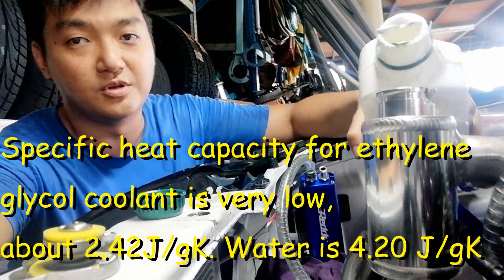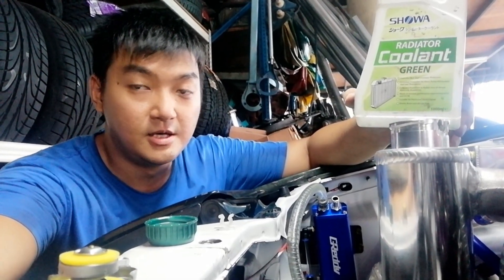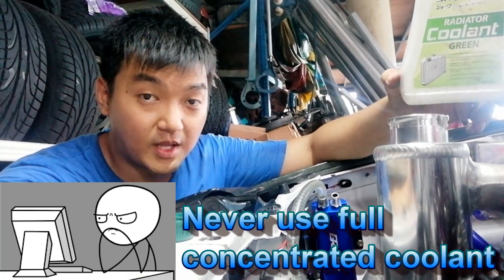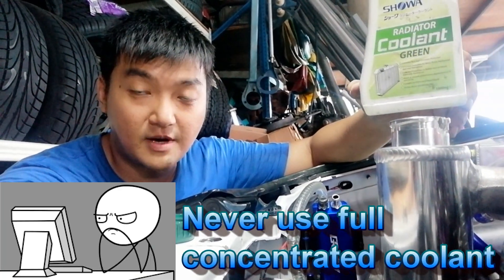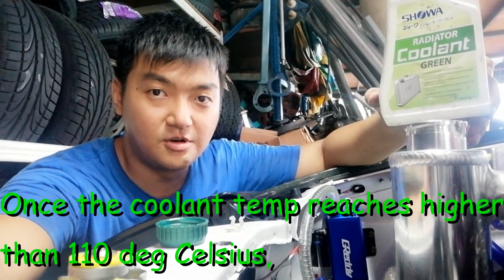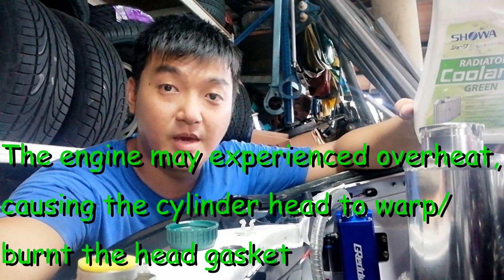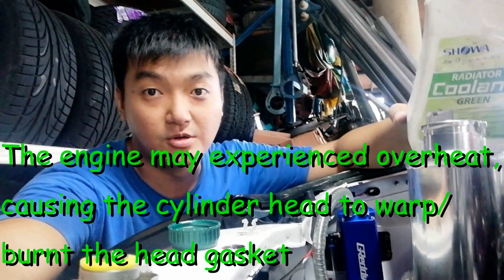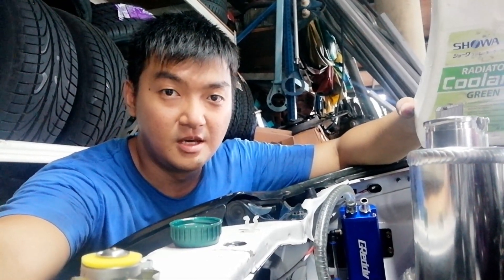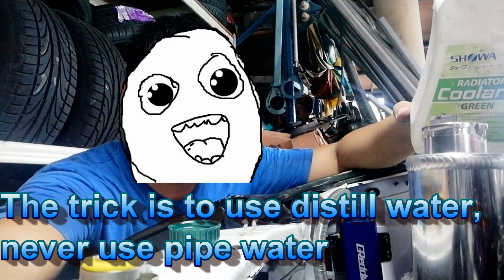We don't want to put fully 100% coolant. What happens is when you put full cooler, the temperature rises very fast, and when it cools down it cools down very fast also — but it gets too hot. So I just mix it with water, and we need to use distilled water or demineralized water. That's the trick.